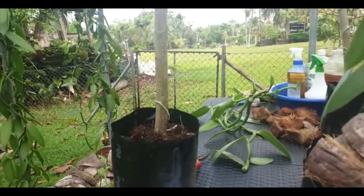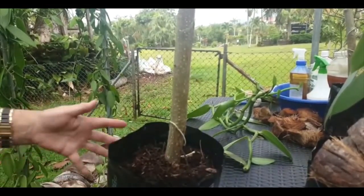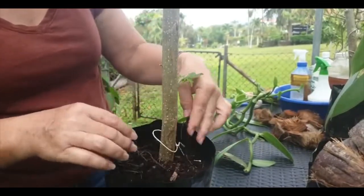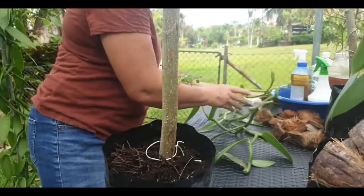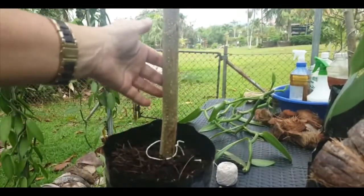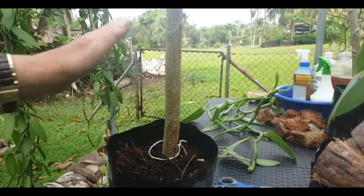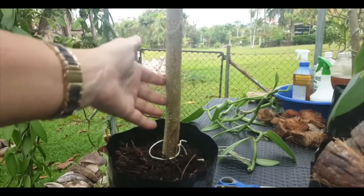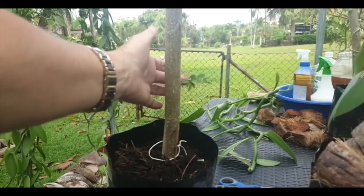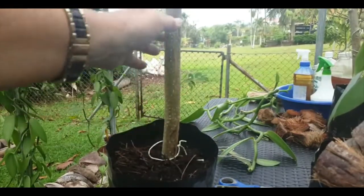This pot has got some mulch in it — I do all my own composting and mulch, so this has some really nice mulch in it. I have my string ready, and this stake here is actually a tree branch — specifically from the gliracidia, the tree that we actually grow the vanilla on. You'll see it's starting to grow new leaves, so sometimes once it gets well established I'll grow the tree as well.